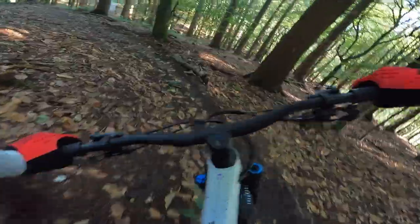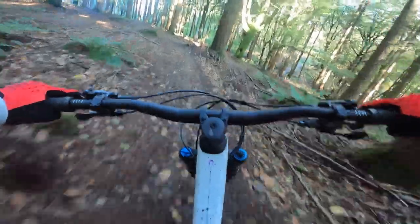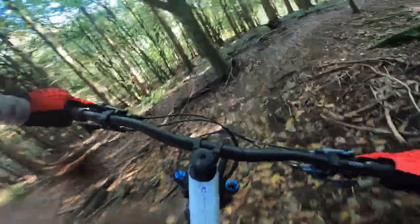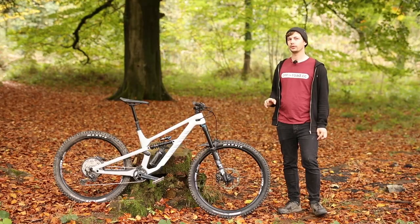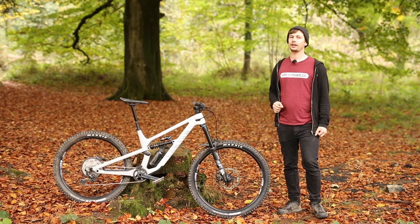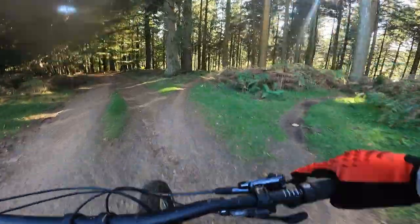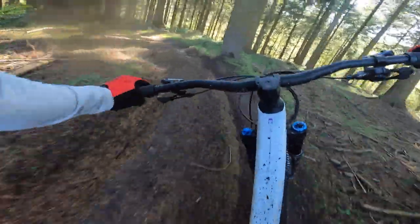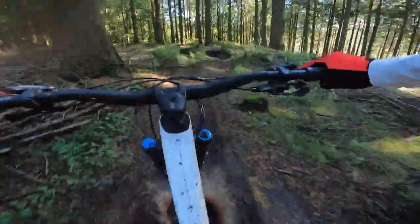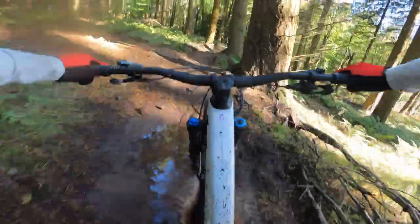Where that new rear end really shines is on the downs, and especially on steeper trails, as it gives you loads more room to move over the back of the bike. It also makes the bike even more playful than it was before. Slapping the rear of the bike into corners is made even easier thanks to that small rear wheel, and there's a noticeable increase in acceleration when you're smashing on the pedals. While it's easy to think the coil shock would rob some fun from the 650B rear wheel, and to a point that is the case, in a bike with Canyon's excellent triple-phase suspension kinematic, it makes total sense.